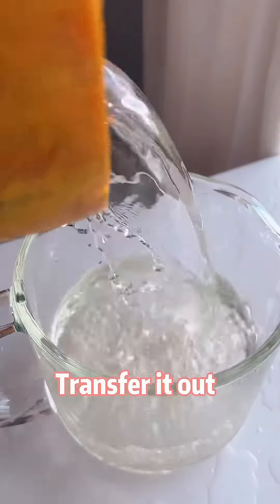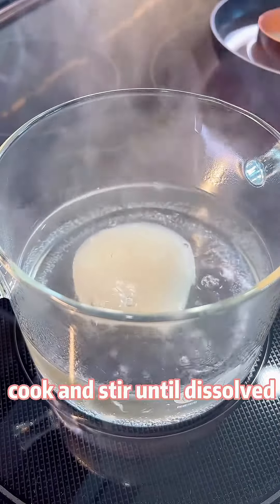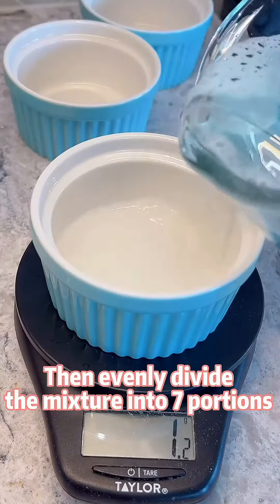Stir it out, add the bloomed gelatin, cook and stir until dissolved, and evenly divide the mixture into seven portions.